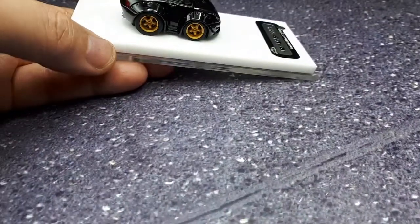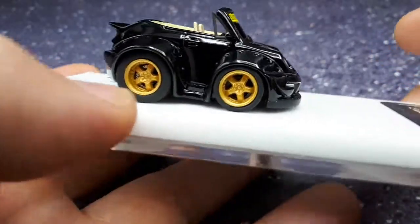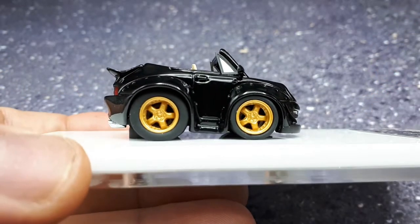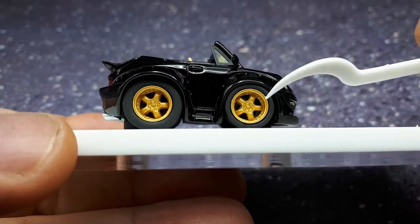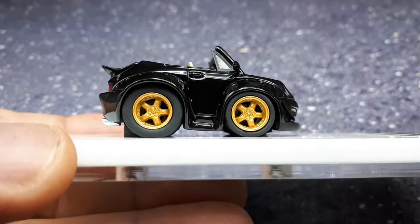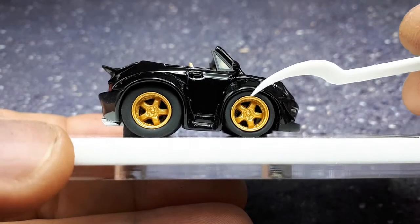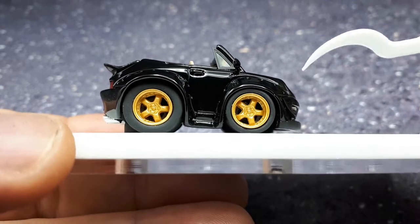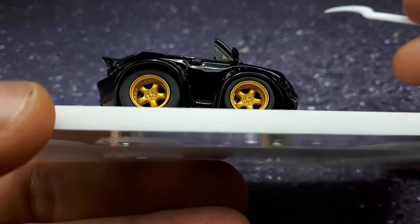Let's take a look at this thing and see what kind of details are jammed in here versus a Choro Q, which are pretty nice toys as well. Starting with the wheels — they're okay. You can see the lug nut details and the perimeter bolts, but something about them does look cartoonish. They're just not molded with sharp edges. There's no brake system that I can see, it's just black back there.